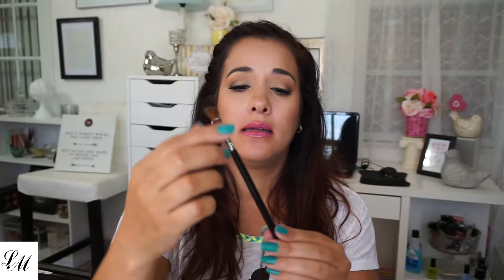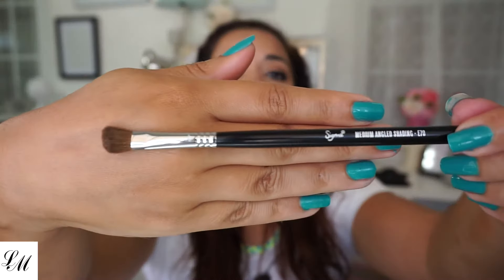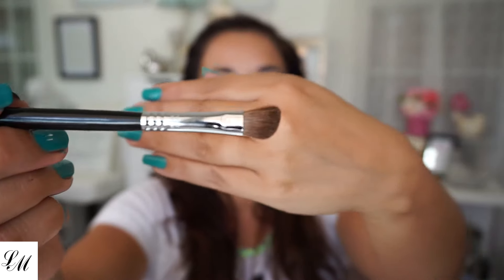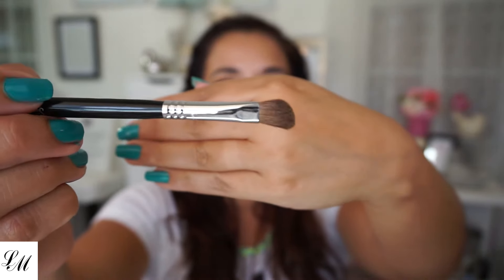All right, last but not least is the medium angle shading E70. I like this — it's nice and fluffy too. Same little bag. I'm going to have so much fun using these. They're so soft, nothing is prickling me, nothing is hard. I love them.